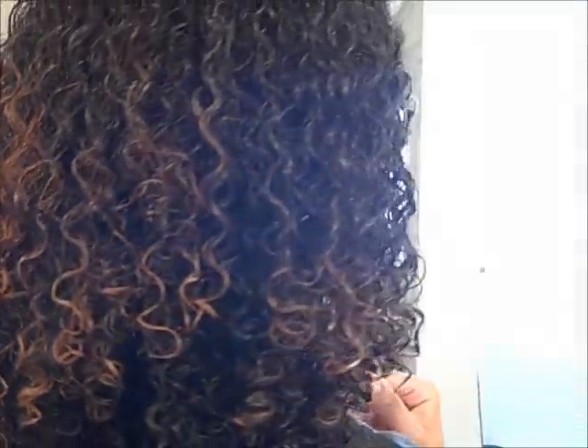And this is me — final. I have a little bit of white pieces, so we'll see what happens after my hair dries.